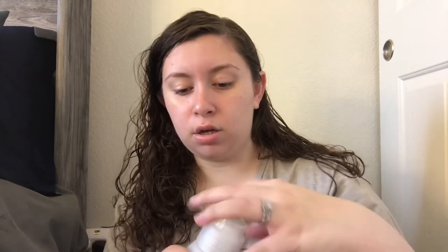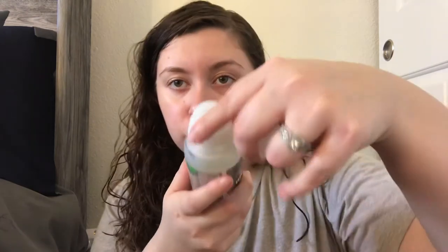The other thing I got is the Method stain remover, and it comes with a brush on the top.